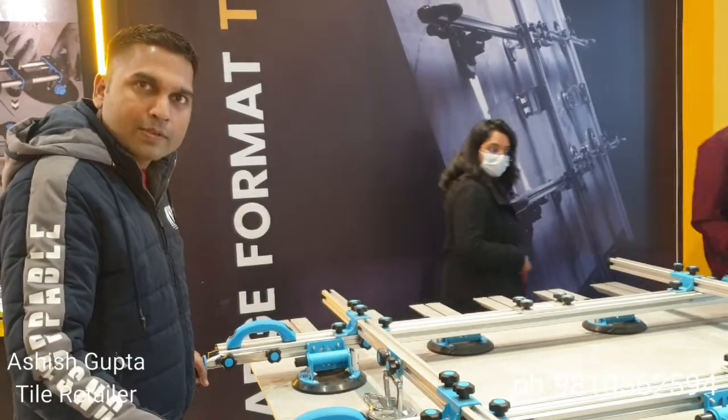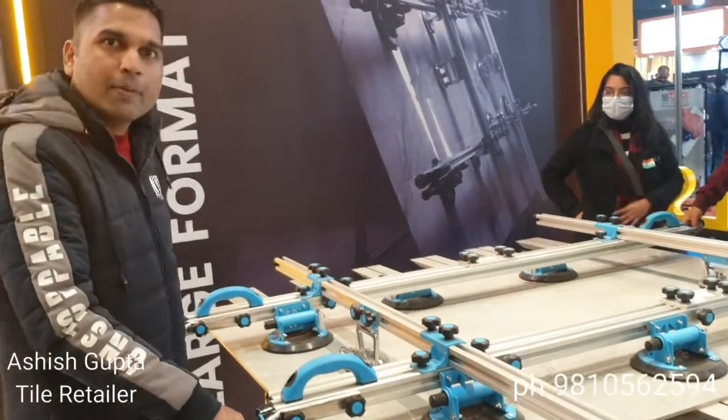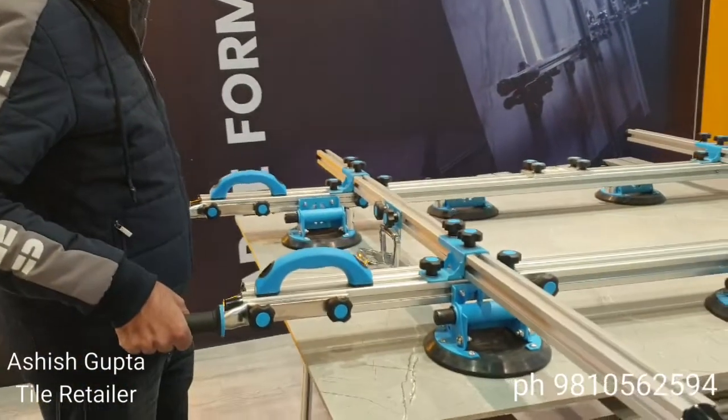It's very easy to lift tiles up to 180 kg. Now the trend of small tiles will be outdated. Tiles come in sizes like 6x4, 8x4, and 6x5. Where four people were needed to carry the tile, now two people can easily do it.